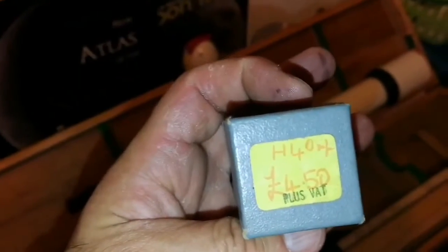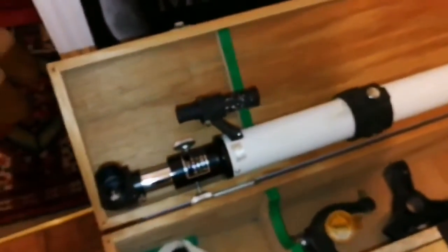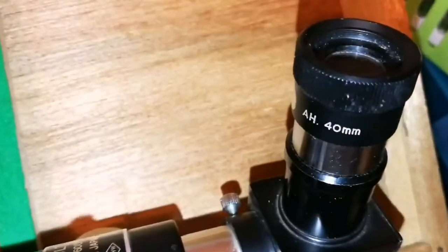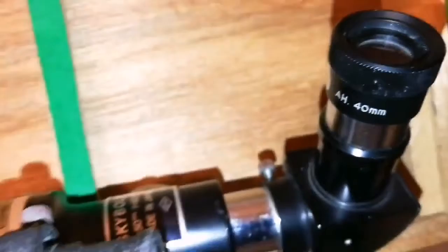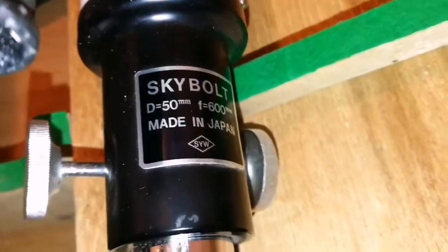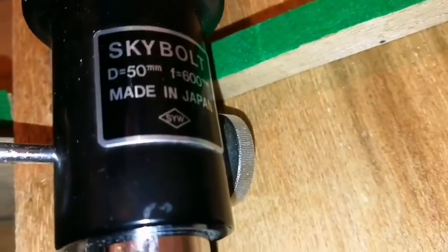I have a 14mm Japanese 0.956-inch eyepiece of my own. I will put it in this star diagonal because it's a very wide angle, relatively low power, and I will try to see what I can see and report back. This is the 14mm eyepiece I used on this Yamamoto Skybolt 50mm F600, 600mm, made in Japan, SY-WF.